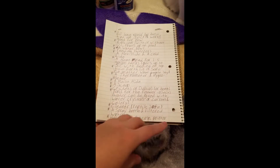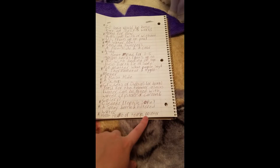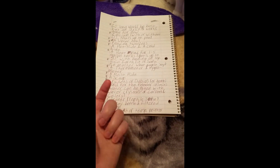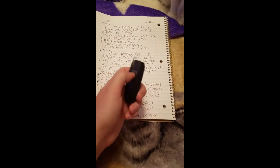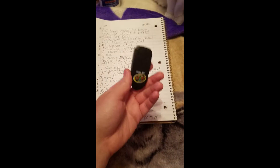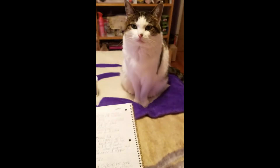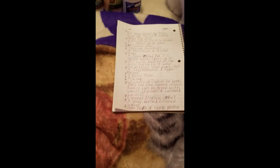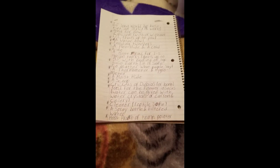A heat probe or digital thermometer is also on the list. The heat probe has a little probe you can stick in the hot hide. The digital point thermometer I have you just aim at an area to get a reading, and they range from around $20 like what I paid all the way up into the hundreds.